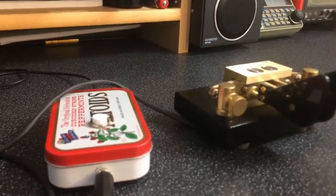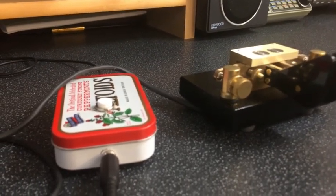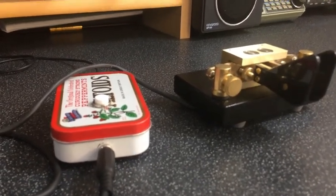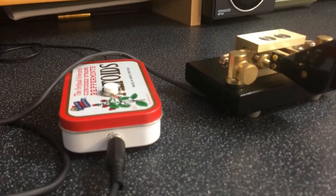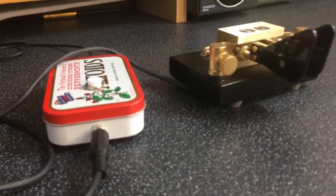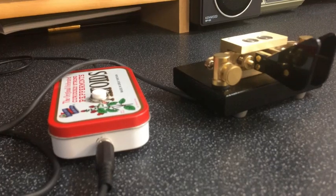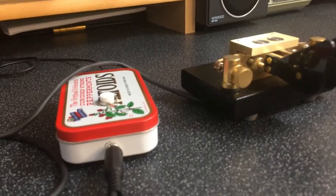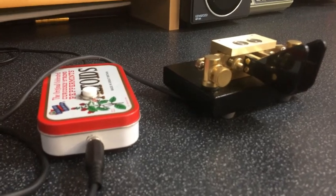It's also a memory keyer and it's got four memories, each one of a hundred characters, which is not too bad at all. One of the features I like is that we can use Farnsworth spacing on the memories. I'm still really getting to grips with getting back to CW, and the last thing I want to do is send out a CQ message much faster than what I could happily receive it. So we can use the Farnsworth setting to put bigger gaps between characters — more like we would do if we were sending QSOs manually.